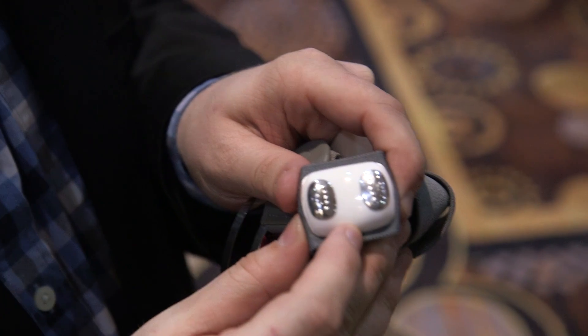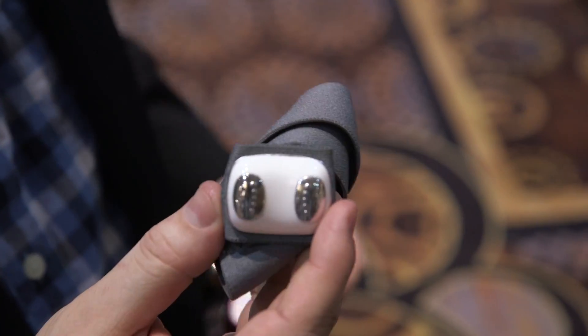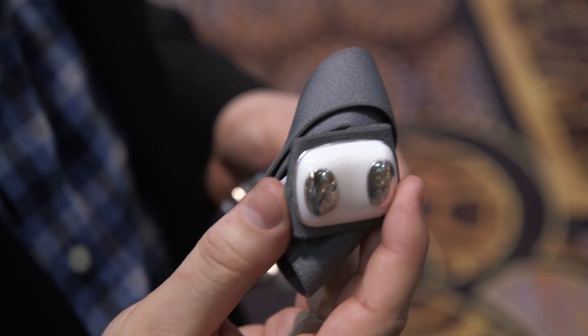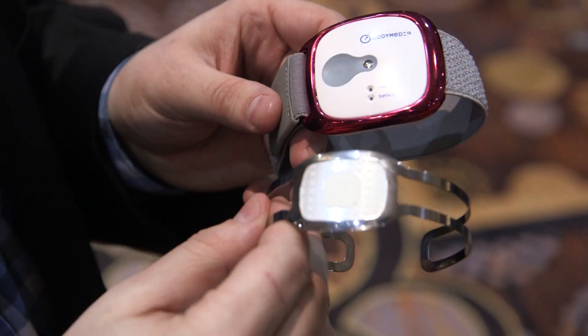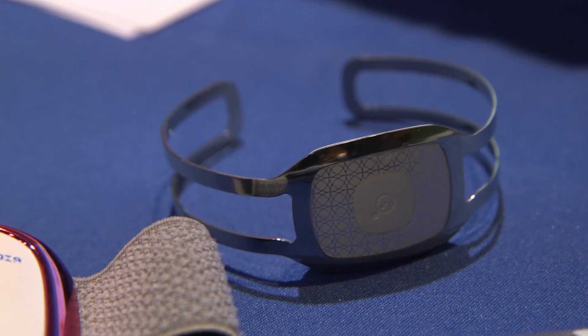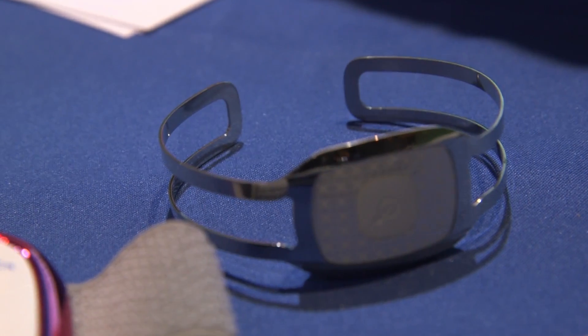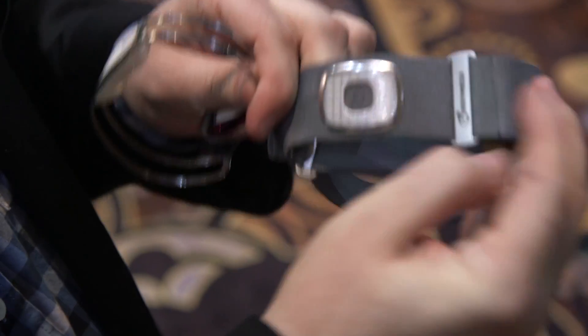Like the original, it tracks your ambient temperature, your sleep patterns, and your galvanic skin response, which is the sweat coming off your body. They're really focusing on elevating it in a fashion sense. As you can see, there's a nice metallic wristband it can put on, and the standard version just has a little stretchy strap.